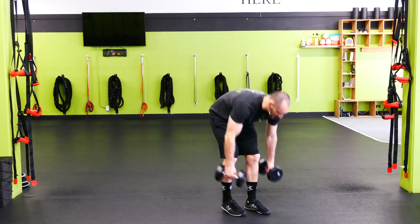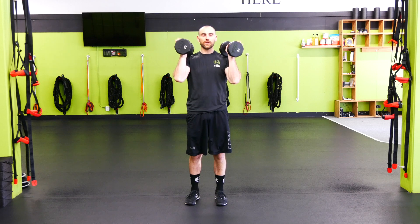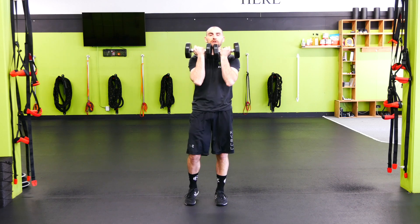Two dumbbell front sumo squats. We're going to grab our dumbbells and take them up into a front rack position. You can put them together or you can hold them here. Either way, just want to make sure those elbows are forward.